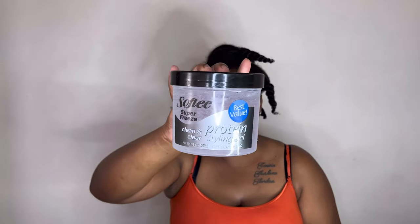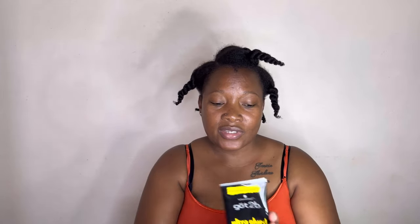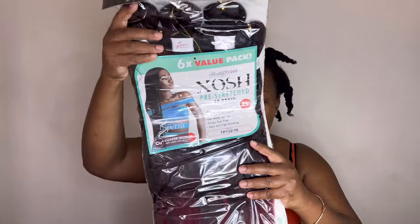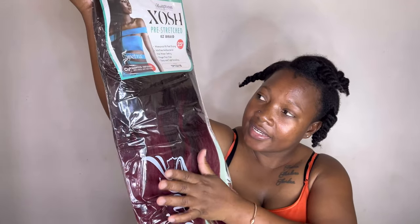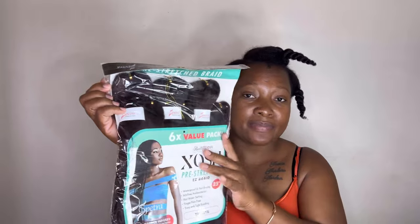Today I'm doing a ponytail and a super sleek style. I'm using this gel and my got2b invisible gel. I'm going to use this three-stress easy stash braid — it's an ombre with burgundy at the end, it's 32 1b and comes with six bundles. I'm going to use two out of the pack to make the ponytail, and I'll also use my flat iron to try to get the ends a little more straight.